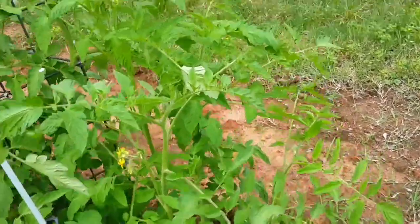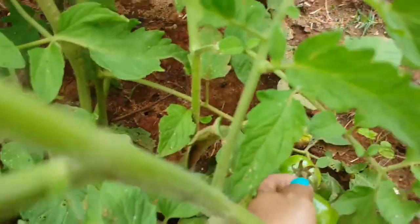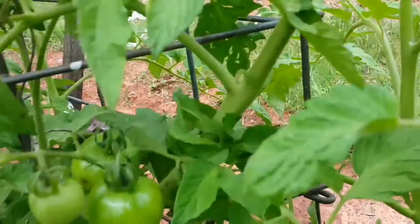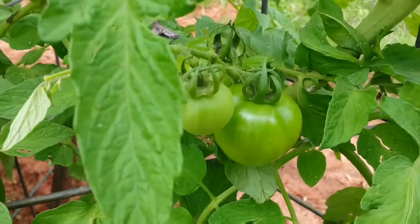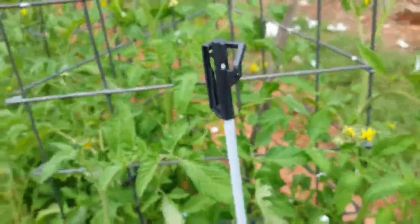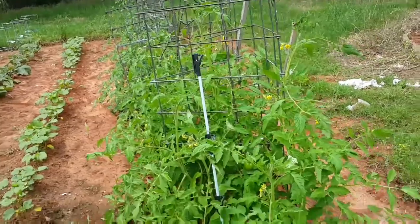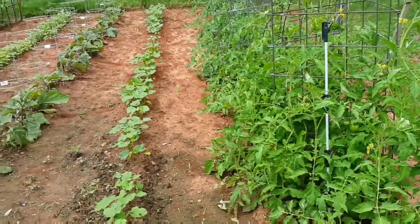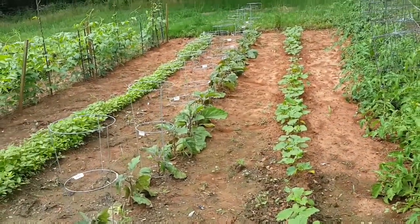I'm just gonna give you an update with my tomato. Look, they are growing. There are some ready to harvest pretty soon. This is my garden — my tomato after one and a half months. They are growing, growing, growing.